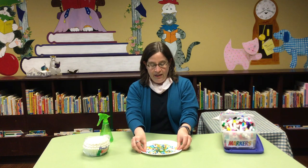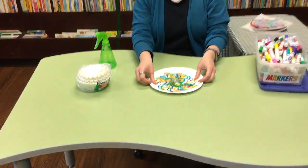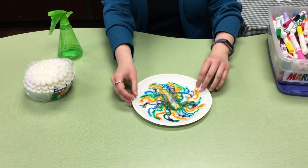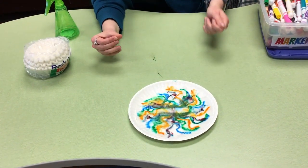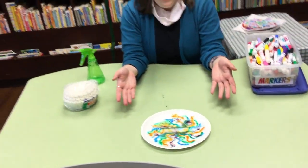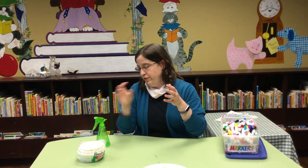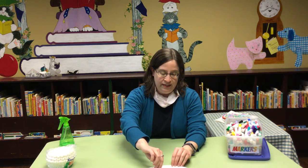Almost immediately you'll see the colors start to run. You do want it to lie flat if possible, and they run together. I got it a little bit too wet. Washable marker also comes off of tables. When your coffee filter is dry, you can do all sorts of cool things with it to turn it into a bigger art project. You can leave it as it is and just hang it up in a window as a sort of sun catcher.